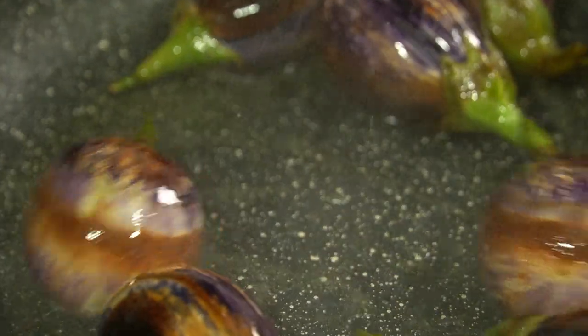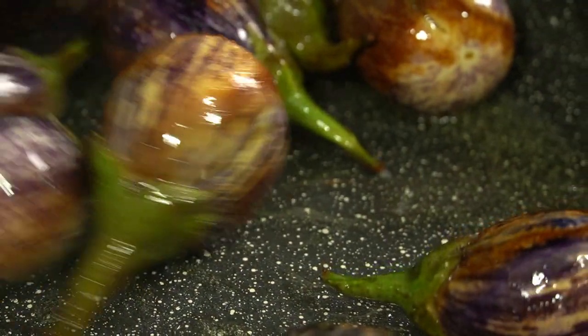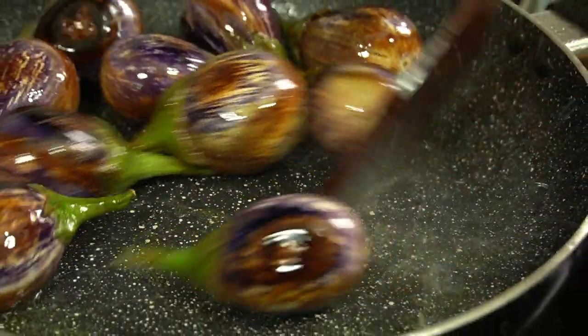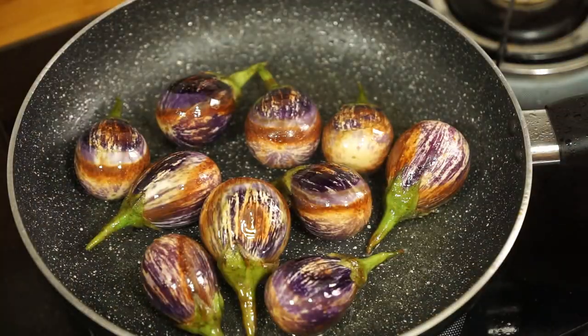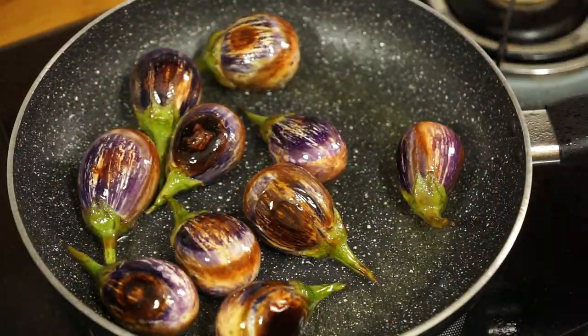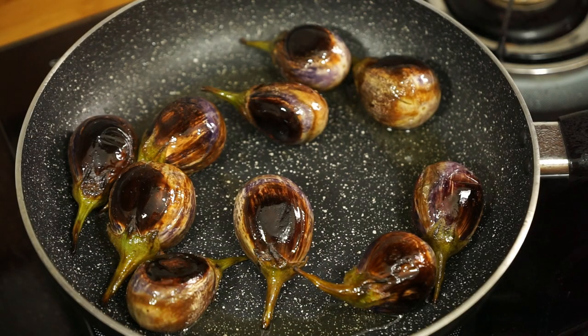Add some salt and a squeeze of lemon, stir it all over the pan. Check if the brinjal is nicely cooked.